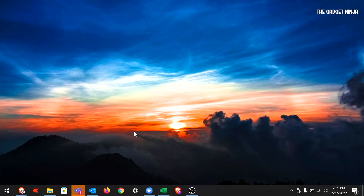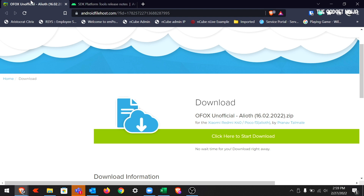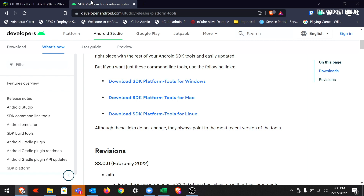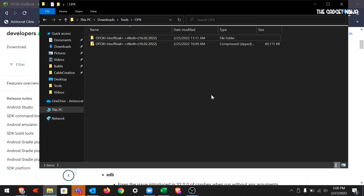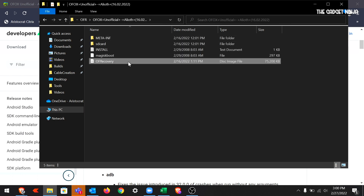Let's jump on our PC. On my PC, you have to download a single file — we'll download two to be sure this works. The first is the Orange Fox recovery file. The second is platform tools, which will take care of any errors like fastboot not being recognized during installation. Just type in 'platform tools' on Google and download them for your specific operating system. Then go to the location where you downloaded the Orange Fox recovery, unzip it, copy the OF recovery file and paste it into the platform tools folder, which you should also have unzipped.